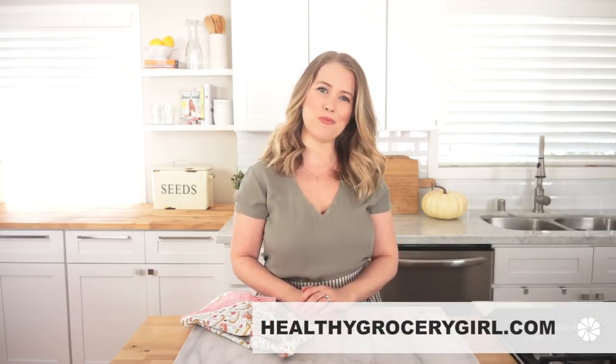Well, that's it for today's recipe — I told you it was super simple! I hope you love this recipe. For full details on this recipe and all the Healthy Grocery Girl recipes, head on over to the blog at healthygrocerygirl.com. Thank you so much for watching, thanks for subscribing friends. I hope you're having a wonderful day and I'll see you in the next video. Bye!